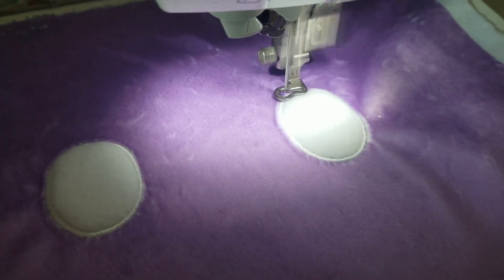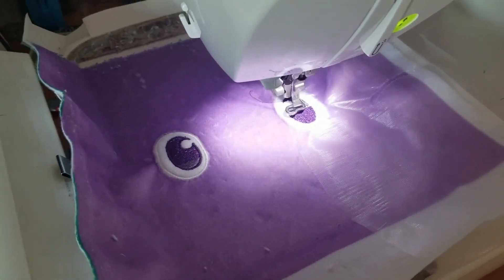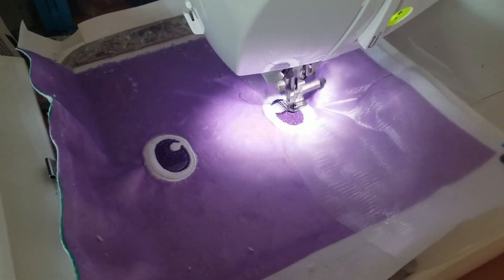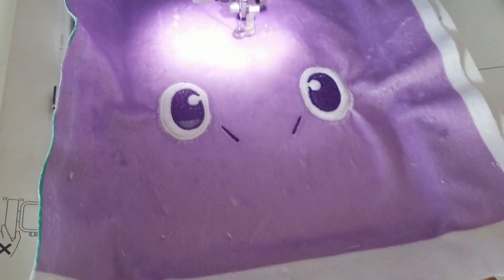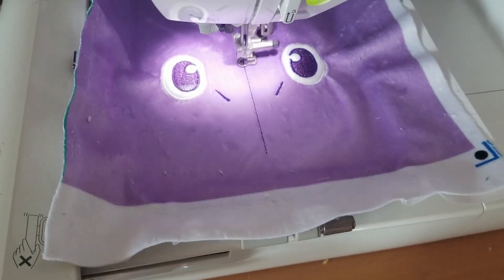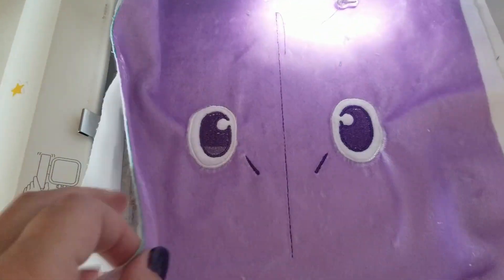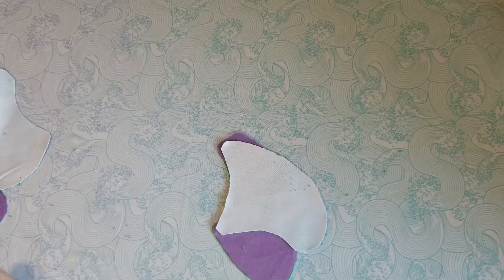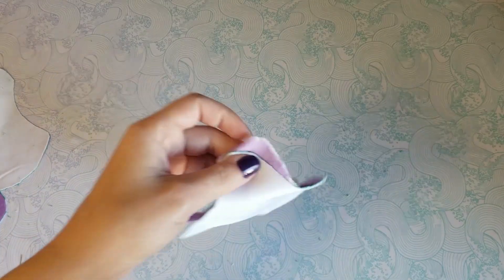Now it's time to embroider the face! You can also use hand embroidery or applique. Special technique: stitch a line down the middle, and pull one side over the other. Now to sew the horns — align each horn to each divot on the head pieces, easing to fit.